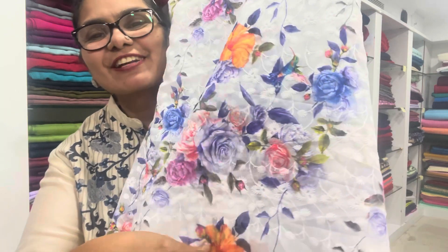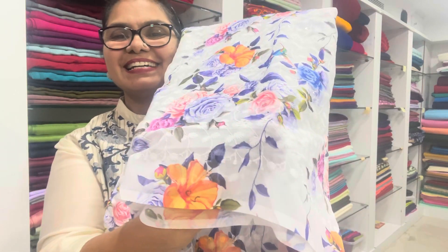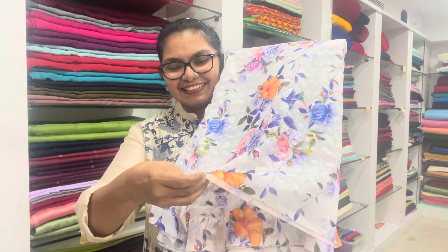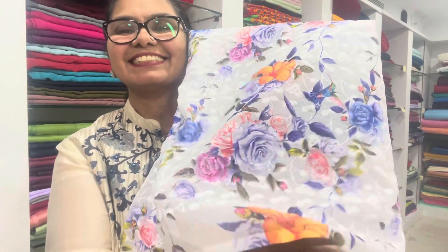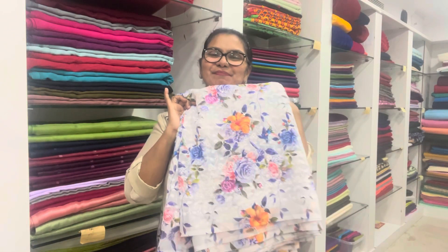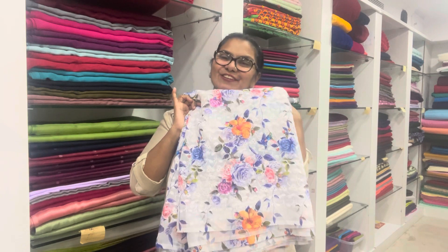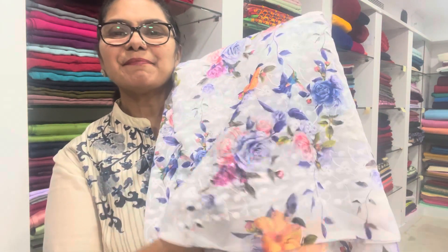Georgette with embroidery art and floral designs, 20-20 per meter, sizes 42-44. Material: Georgette, floral designs, embroidery.